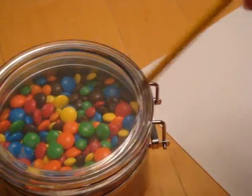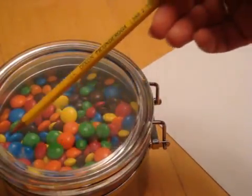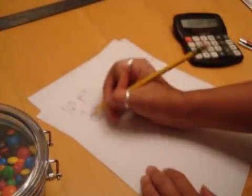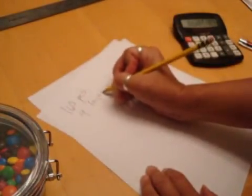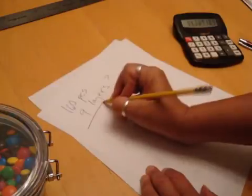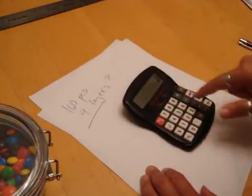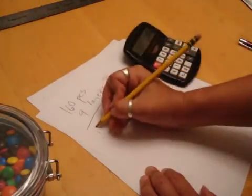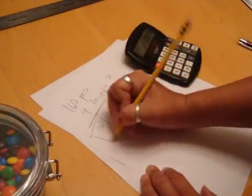I just counted the top layer of candies and then guessed the number of layers. Top layer: 160 pieces. Layers: probably around 9. Multiply those two and we get my guess of 1,440. This, as it turned out, was not correct.